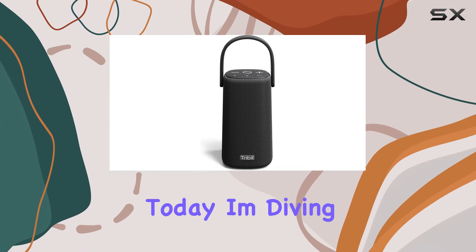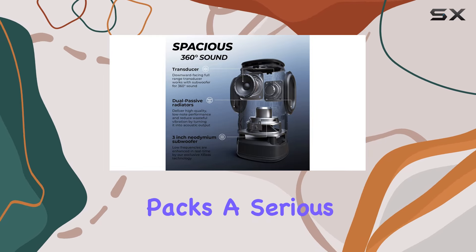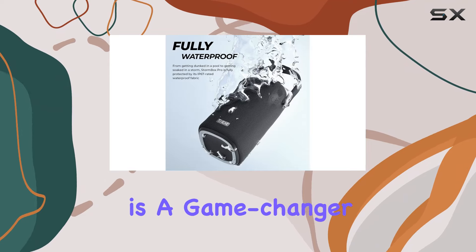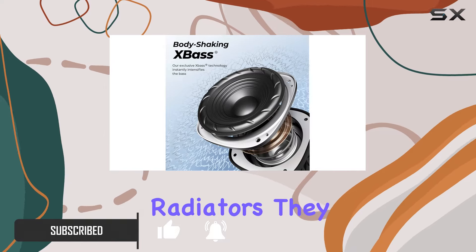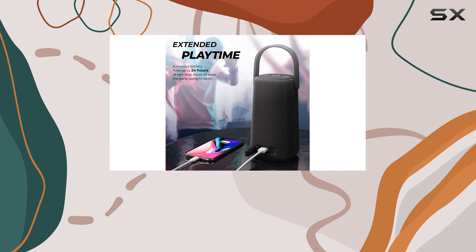Hey everyone, today I'm diving into the Tri-Bit StormBox Pro, and let me tell you, this speaker packs a serious punch. The 360-degree sound quality is a game changer — seriously, there are no dead zones when this thing is playing. The dual passive radiators take those low notes to a whole new level, making every beat sound incredibly satisfying.